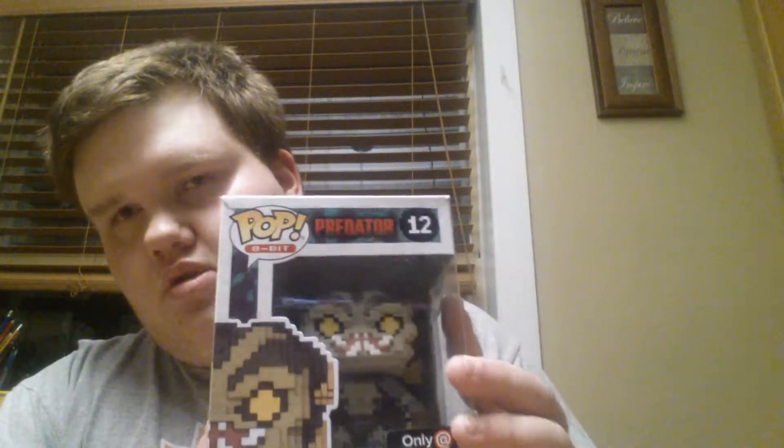What's up YouTube? My name is Ben Morrison and welcome back to Nerdly. Today on Nerdly, I'm going to be reviewing this 8-bit Predator that I got in a mystery box. I just wanted to give a quick heads up that because it's now May and June, uploads can be scarce because I'm working on final projects from school. So that's why I'm doing a bunch of videos tonight, and you'll start to see them appear over the next few days.